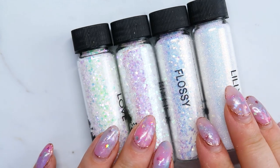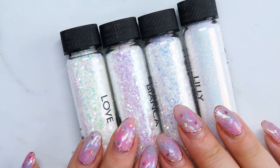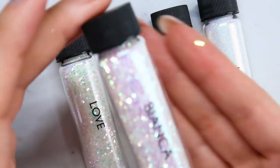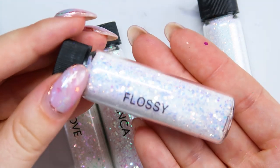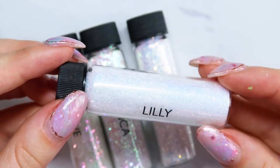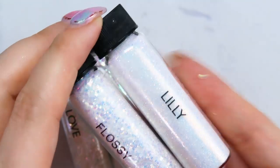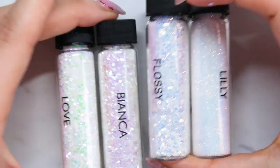They also have some really nice white glitters that can be applied over different colors to give you different effects. We have Love, which has a green-pink iridescent reflection; Bianca, which is more of a pink-purple; Flossy, which is a kind of gold-blue iridescent; and Lily, which is a much finer iridescent — probably closest to Flossy in color. These look gorgeous over white, or you can get different looks if you apply them over different colors. Whites are really great to have in the springtime.